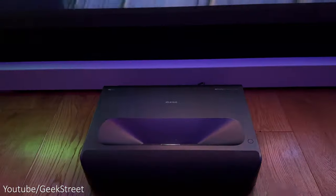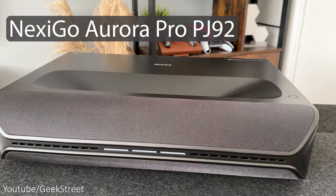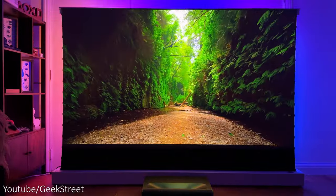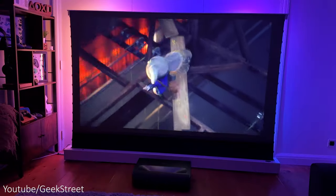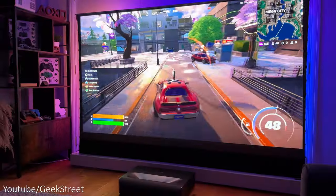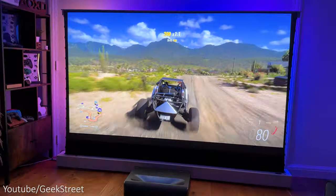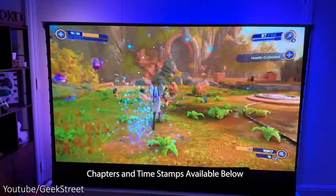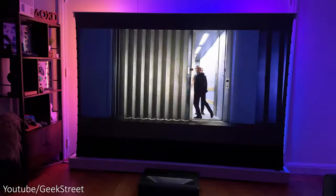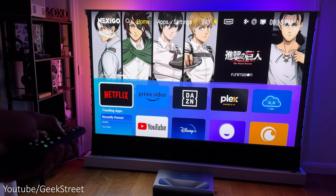Welcome back to another video. Today I'll be taking a look at the latest 4K ultra short throw laser projector from Nexigo — this is the Aurora Pro PJ92, capable of giving a massive 150-inch display from just 1.44 feet away. Details are in the description below including purchasing links. The Aurora Pro PJ92 is aimed not only at movies and TV shows but also gaming, as it supports HDMI 2.1, making it ideal for use with an Xbox Series X, PlayStation 5, or even a PC.